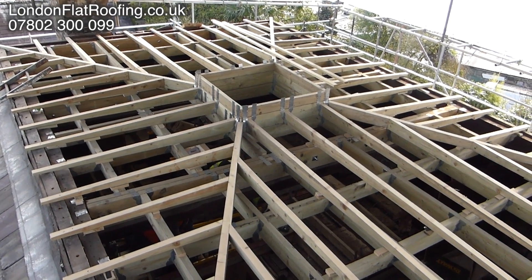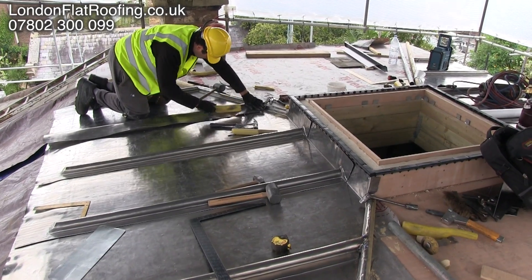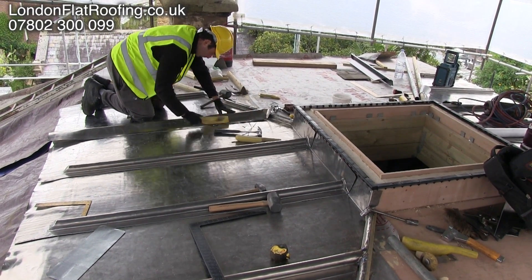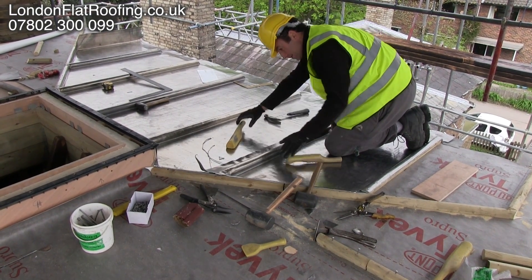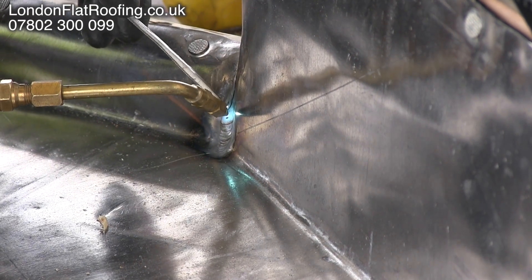Here you can see all the detail — a lot of work to get all the falls correct. The lead man comes in and dresses all the panels, and near enough the roof is going back to the way it was originally done, because lead is a traditional thing and we're still doing it the same way as they did many years ago. The exception is that we now weld all the joints rather than dress them.